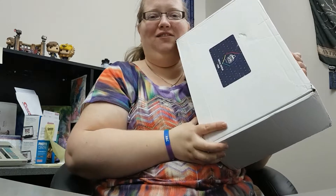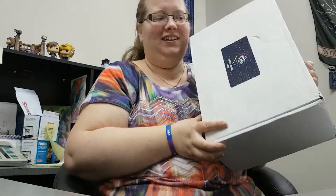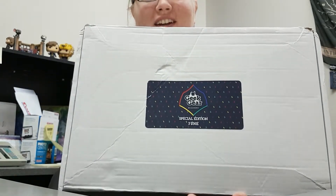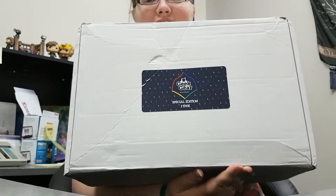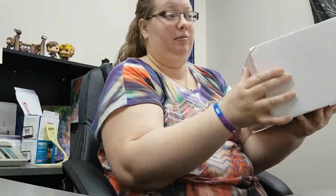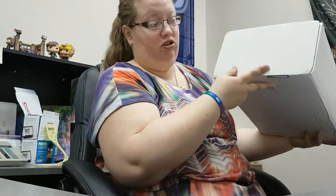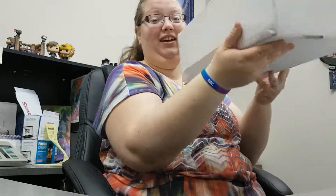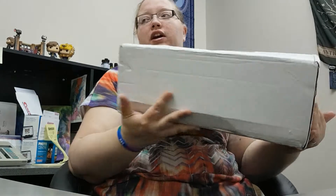Okay, it finally came. Special edition June Geek Gear box. This one doesn't have a tab to rip, and it's very large. I'm excited.